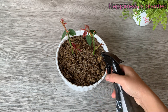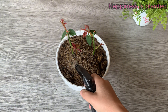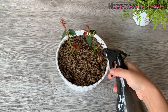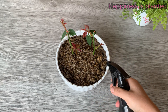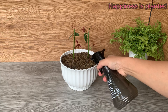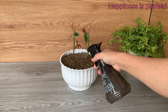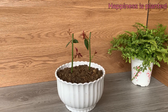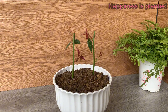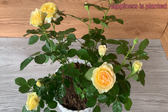And there you have it! Remember that our rose cuttings, nurtured with natural ingredients, are now growing strong and healthy. Patience and gentle care are the keys to success. Thank you for joining us on this journey of growth and beauty. Don't forget to like, share, and subscribe to follow more gardening tips and experiments. See you in the next video!